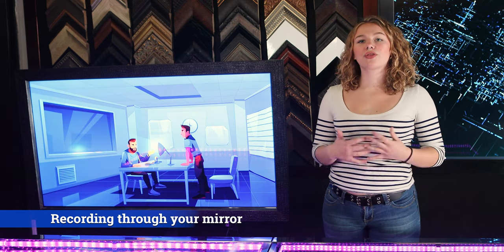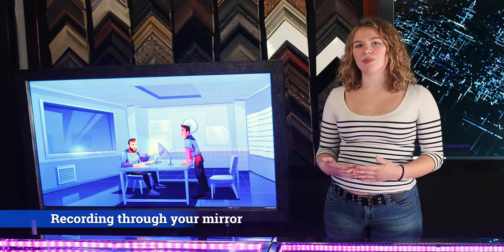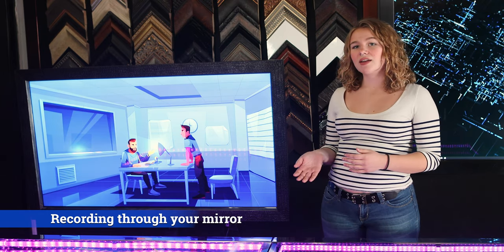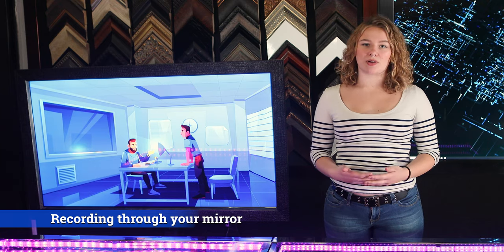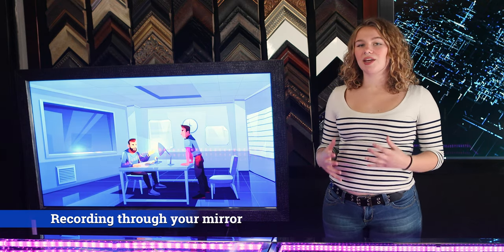Step five: recording through the mirrors. If you need to record through your glass, the glass two-way mirror isn't the best option because it will be dark. Instead, use acrylic or the glass smart mirror. These have a super high reflection quality so your camera will be hidden from the other side.